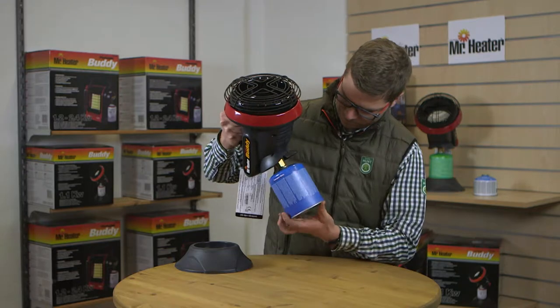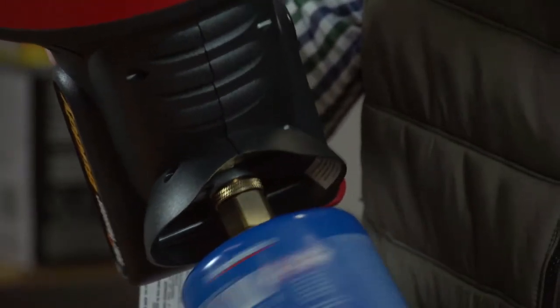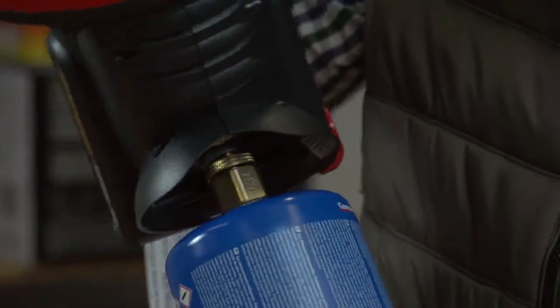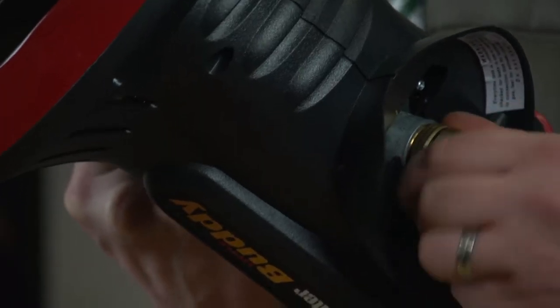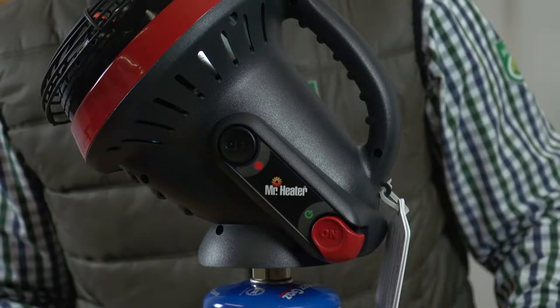Your Little Buddy Heater is designed for use with propane gas cylinders as well as threaded gas cartridges such as Primus Power Gas and other 70-30 type blends. Be sure to only use the gas adapter on CE certified Buddy Heaters and not on Buddy Heaters certified and sold in the U.S.